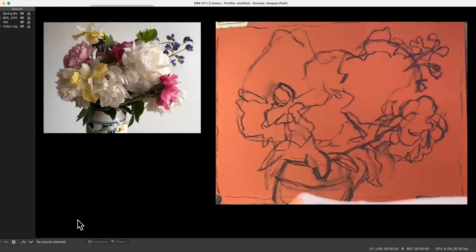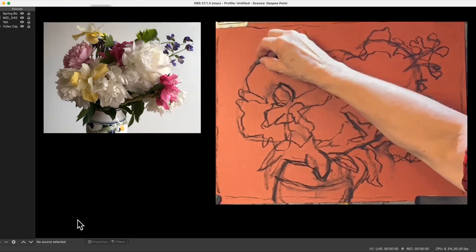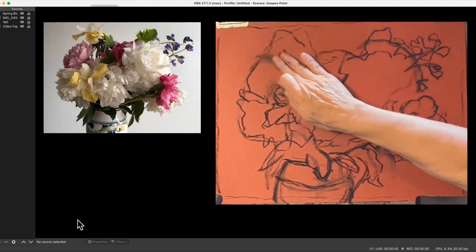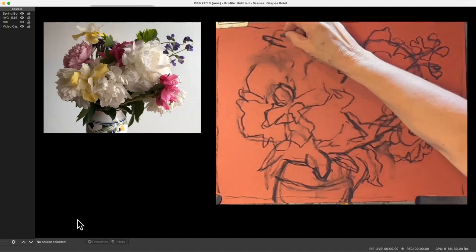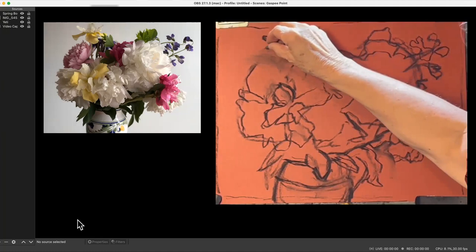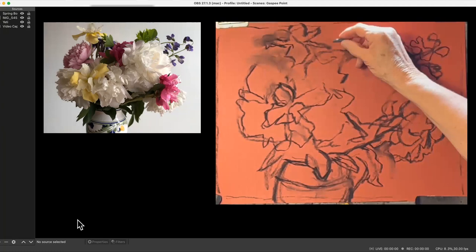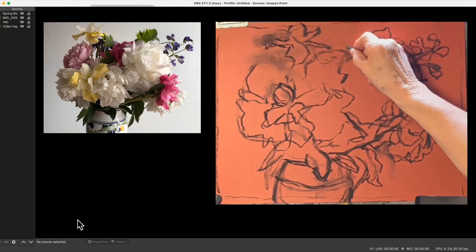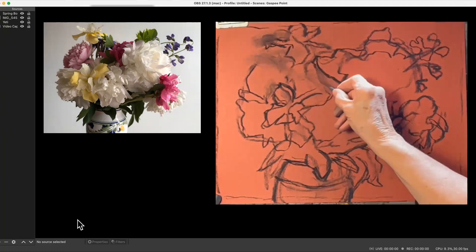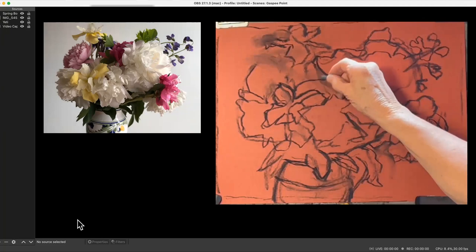I entered this in a show here — a show celebrating spring — so I did try to do a careful drawing. I don't know yet if it's been accepted. This is a case where I'm using a lot of negative spaces to figure out where things go, unlike the drawing I did last week where I didn't really have any negative spaces to go around that statue. I think I did a pretty good job here making everything fit in.